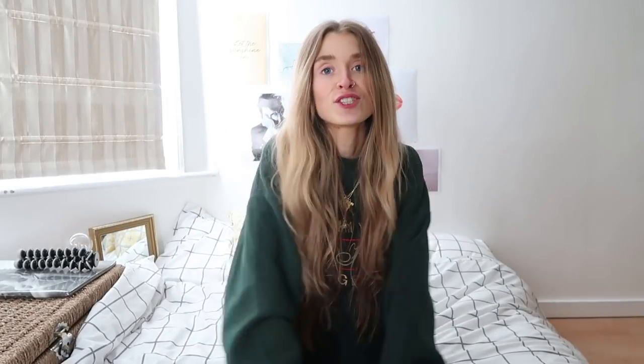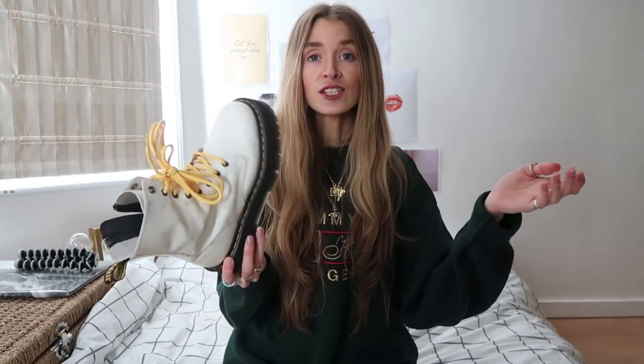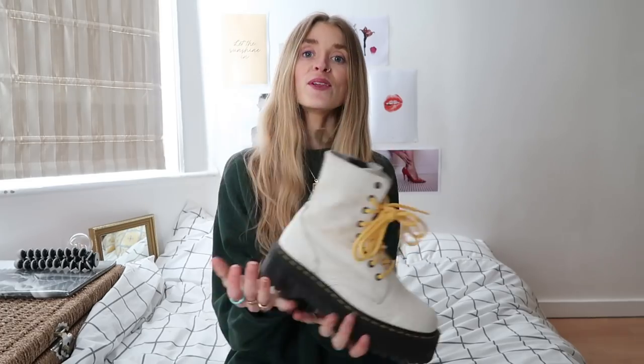My next tip for how to style Jadon Dr. Martens is also super simple but a lot of people don't think about it: pimp your boot with some colorful laces. My favorite color is yellow, and just by adding a pair of yellow laces to your Jadon Dr. Martens, they look so freaking cool — almost like you're wearing a different shoe. It stops them looking the same as everyone else's. I got these yellow ones from the Dr. Martens store.